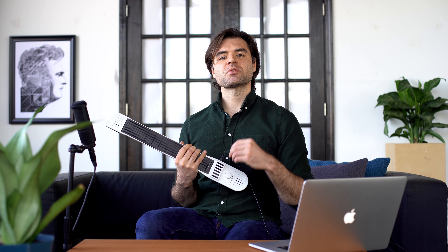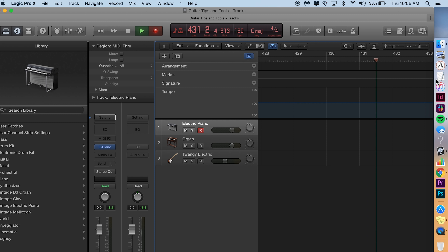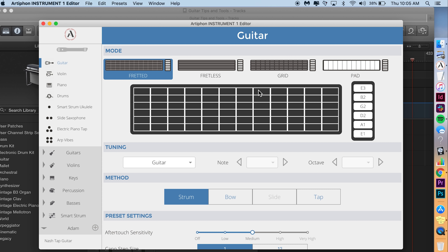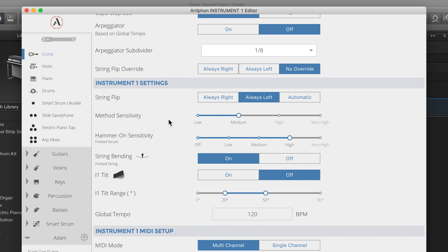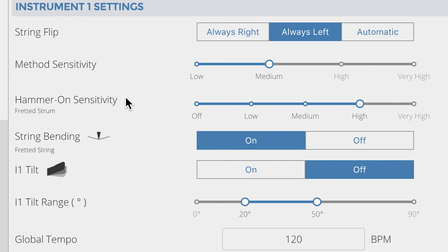I'm going to show you a few ways you can make the Instrument One adapt to your guitar playing style. Number one: sensitivity sliders. I'm opening up the Artifon Instrument One editor — if you're using the iOS app, it's essentially the same thing. There are two sensitivity sliders: method sensitivity, which affects how much velocity you're outputting, and hammer-on sensitivity, which is the one I want to look at.